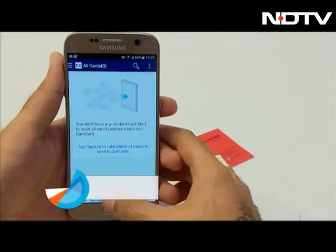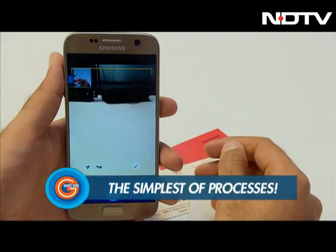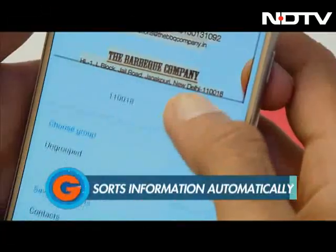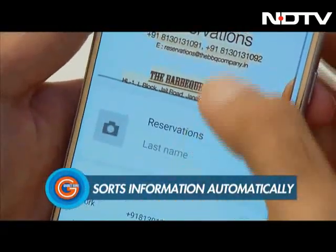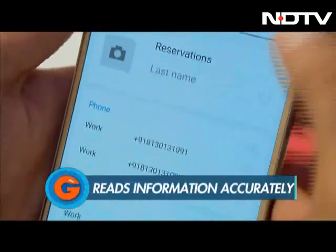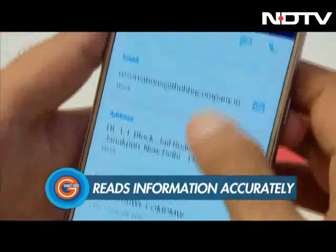Just open the app, tap on the capture button and take a picture of the business card you'd like to scan. It's really just that simple. The details of the card will show up on your phone, segregated and slotted in the correct format. The name on the card will go where it's supposed to, the phone numbers will arrange themselves, and so will the address and email. It's almost magic.